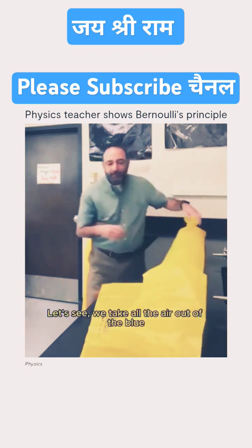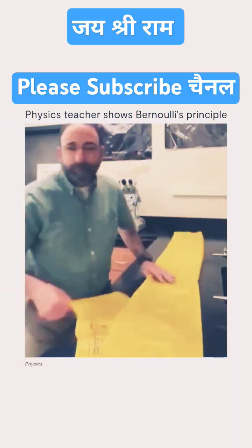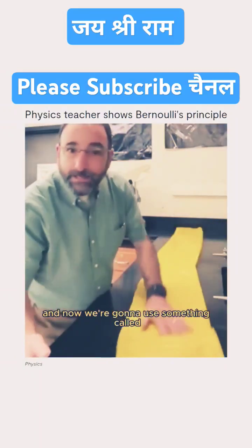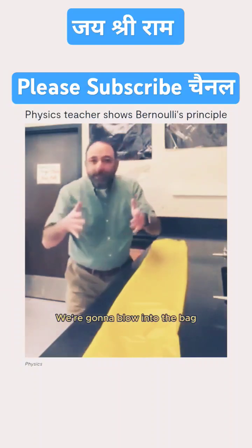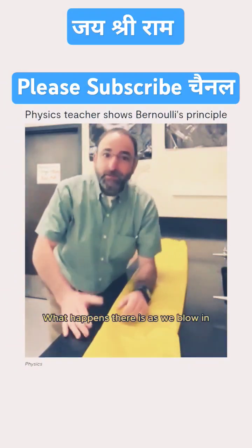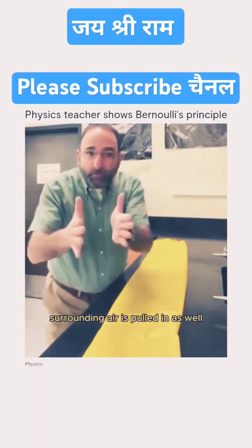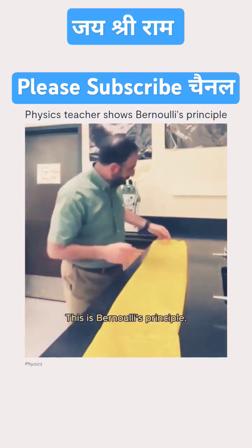Let me take all the air out of the bag. Now we're going to use something called Bernoulli's principle. We're going to blow into the bag, but we're not going to put our mouth right on the bag. What happens is, as we blow in, surrounding air is pulled in as well to the low pressure area. This is Bernoulli's principle.